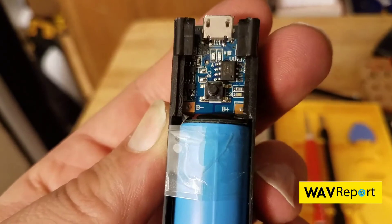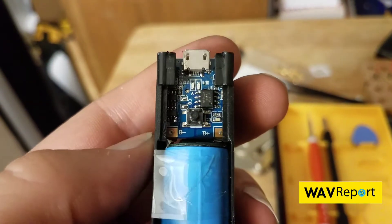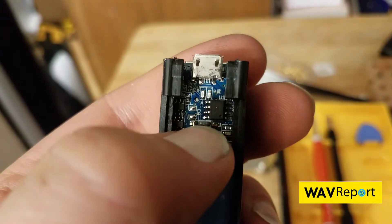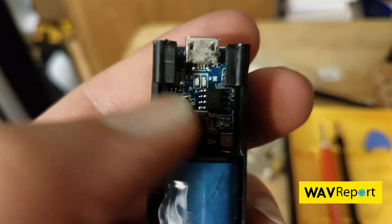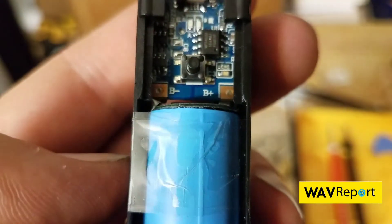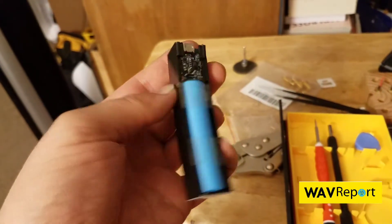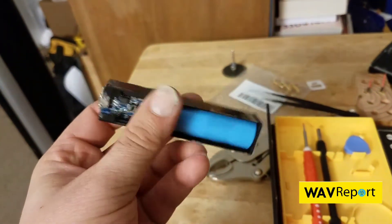That's exactly what we want to see. As you can see, it's a one-cell little push button. I don't know if we can actually see the push button working — we'll have to check all that — but very, very simple, and that's exactly what we want.